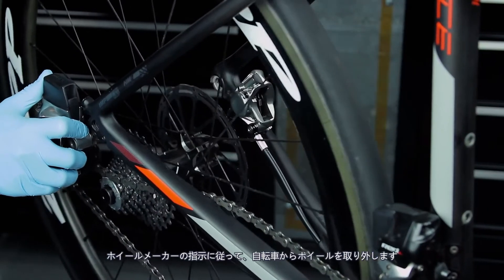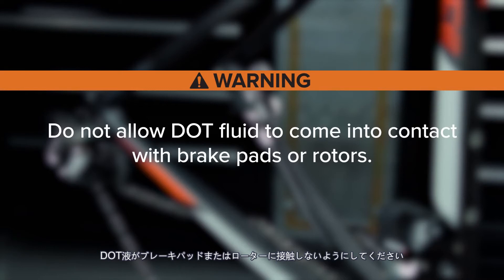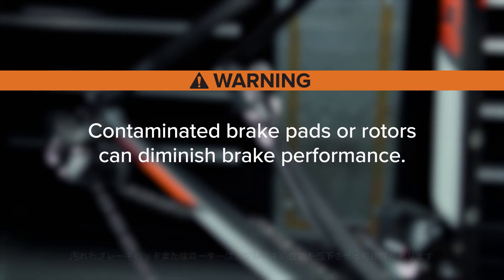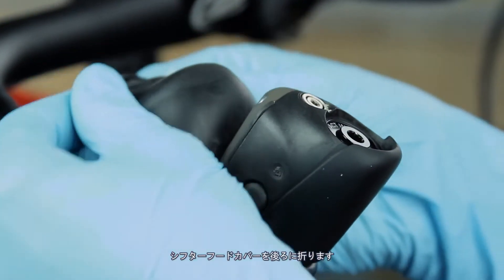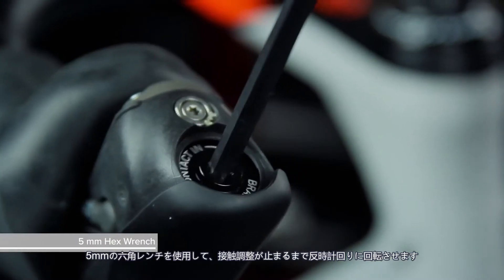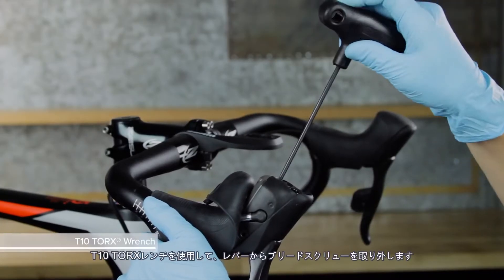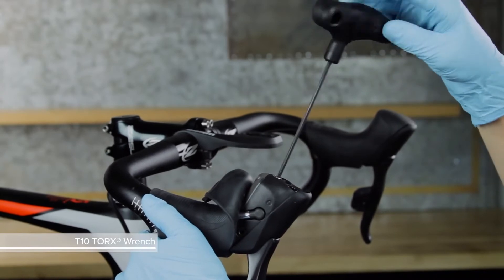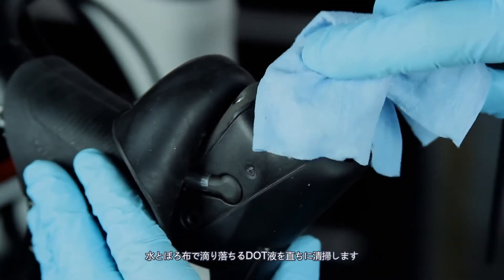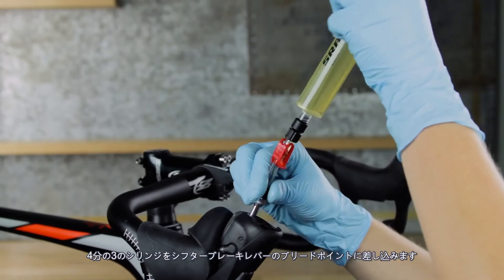Remove the wheel from the bicycle according to the wheel manufacturer's instructions. Do not allow DOT fluid to come into contact with brake pads or rotors, as contaminated brake pads or rotors can diminish brake performance. Fold the shifter hood cover back. Use a 5 mm hex wrench to rotate the contact adjust counterclockwise until it stops. Use a T10 Torx wrench to remove the bleed screw from the lever — a small amount of fluid will come out. Immediately clean any DOT fluid that drips with water and a rag. Thread the three-quarters full syringe into the shifter brake lever bleed port.